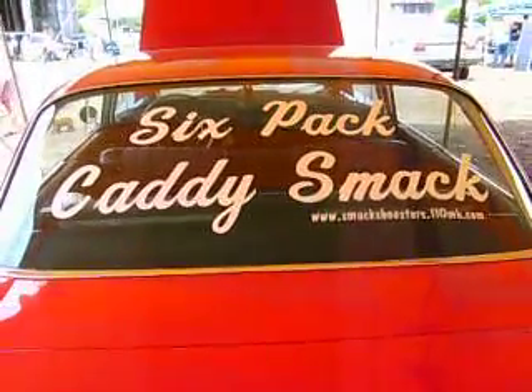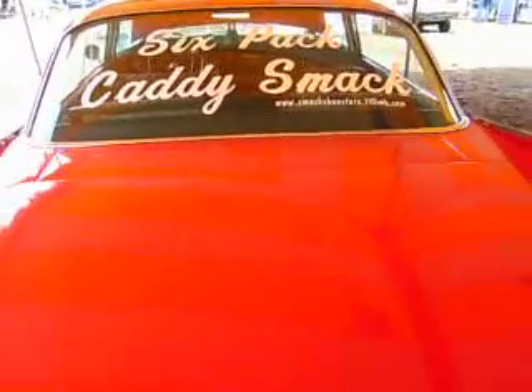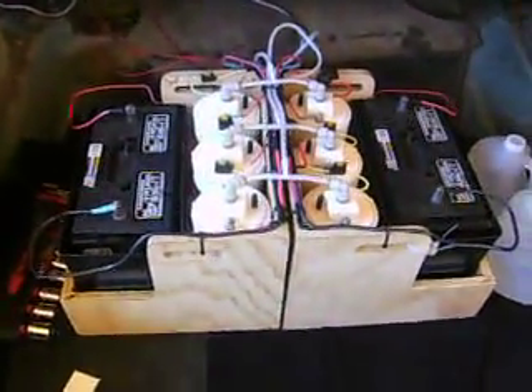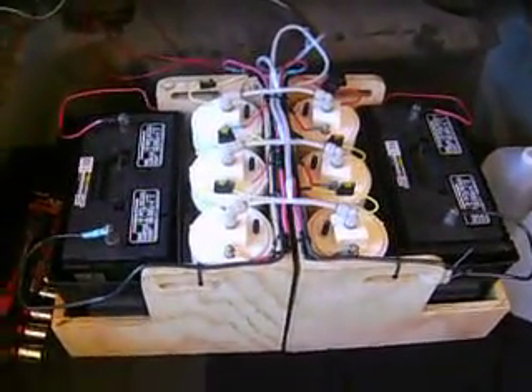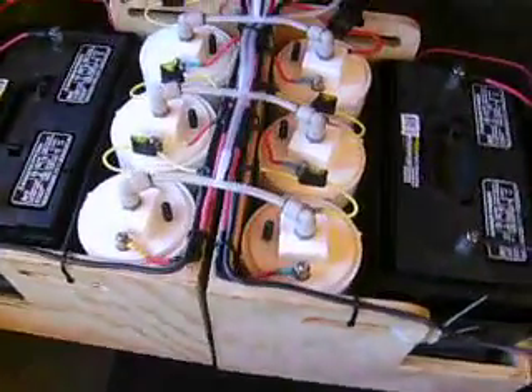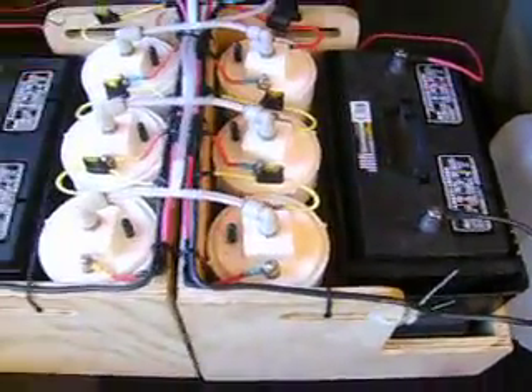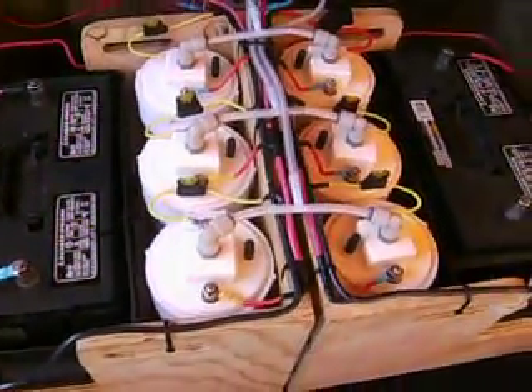Alright people, recognize the six-pack caddy. I've been talking to you guys about EV-assisting your car using SMACK boosters. A lot of you have been asking: can I wire several units in parallel or in series and run them in conjunction with each other? Well, here's your answer. You've got two banks — one bank of three on each side — wired up in parallel, 12 volts each.